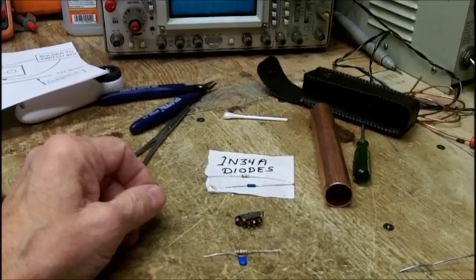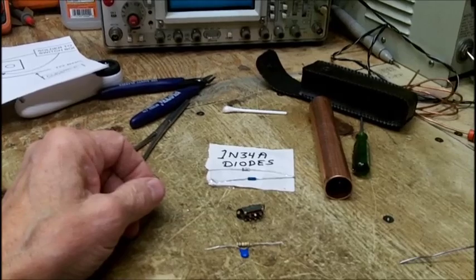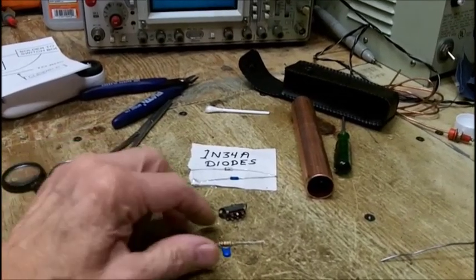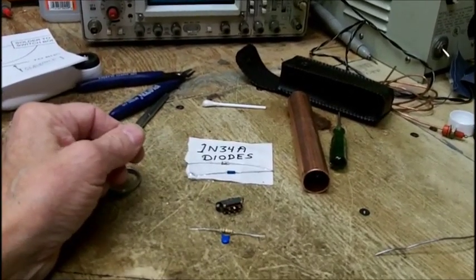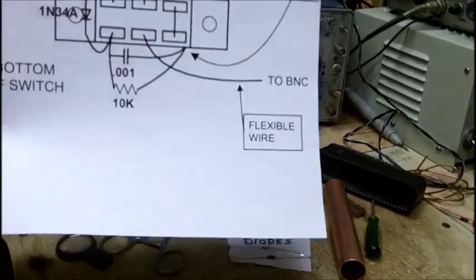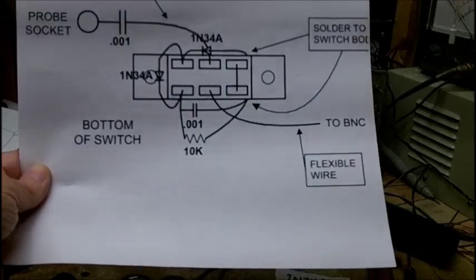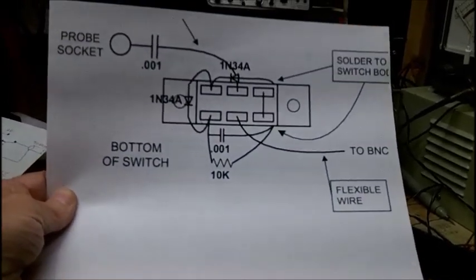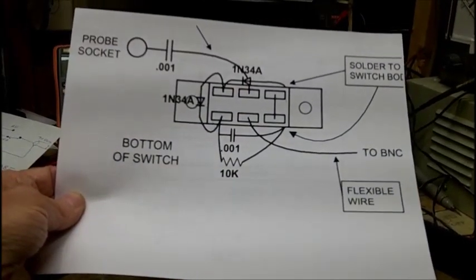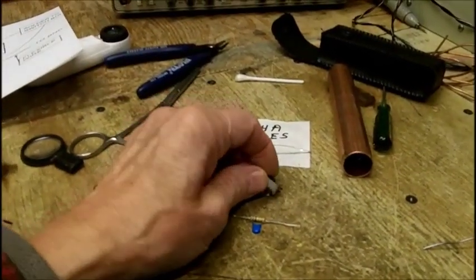We're going to have to scrap the idea of the probe unless one of you out there — and I'll pay for your troubles, but you'll let me know how much it would be — wants to tackle putting this thing together. I'll send the whole thing out to you. It really comes to a point where it's not worth doing. It's too much of a hassle for me. I think this would be a challenge for anybody, even with excellent eyesight.